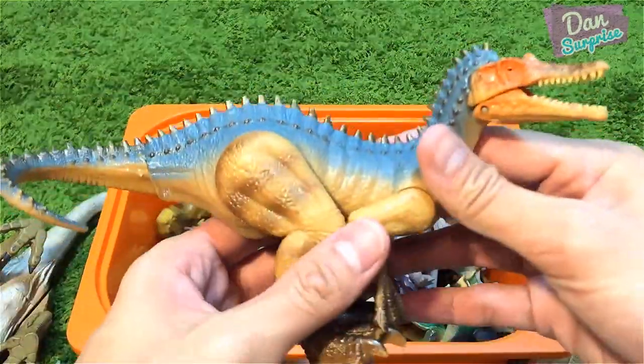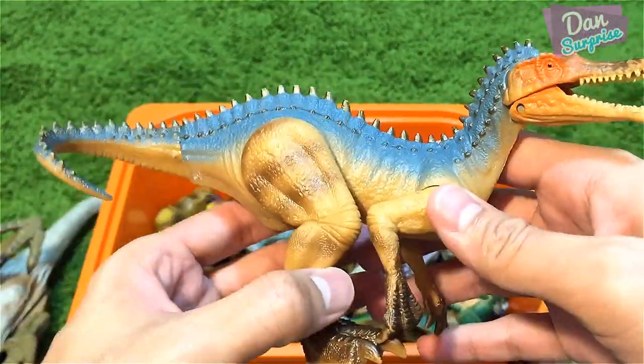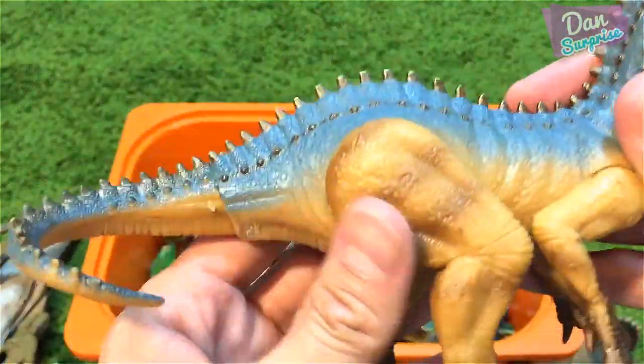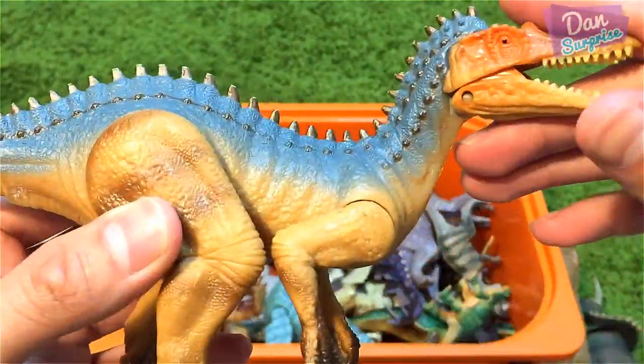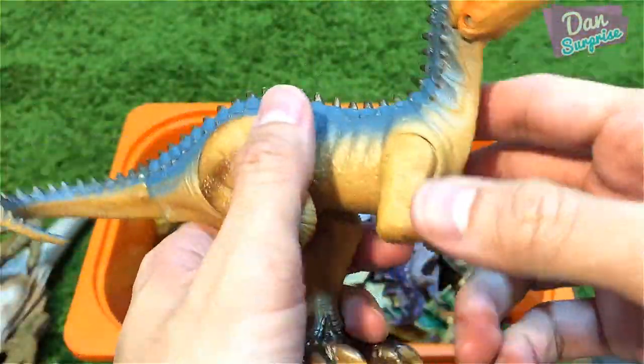Over here I have a Suchomimus — this is actually like a bootleg toy but it looks pretty cool. A blue Suchomimus with some nice spikes at the top. I had to assemble the jaw, the legs, and the arms.